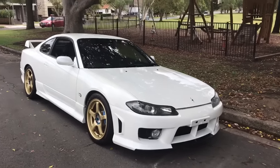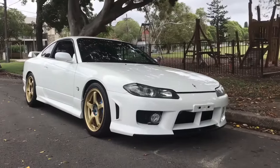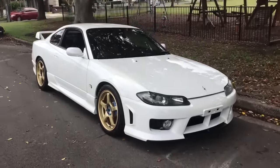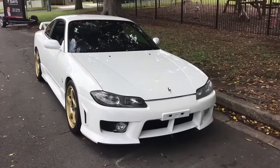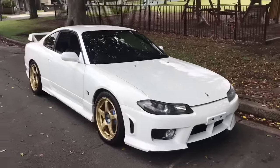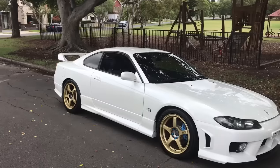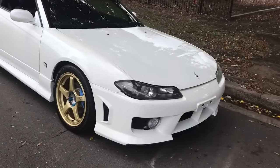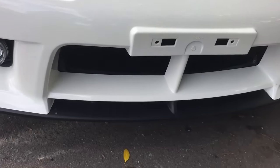G'day viewers, it's Phil from Sunrise Cars. We're having a look at this beautiful S15 Limited Edition Vortex version GT Aero. It's a very rare car. The GT Aero version refers to this very special JDM-only body kit on the car — this front bar is quite unique.